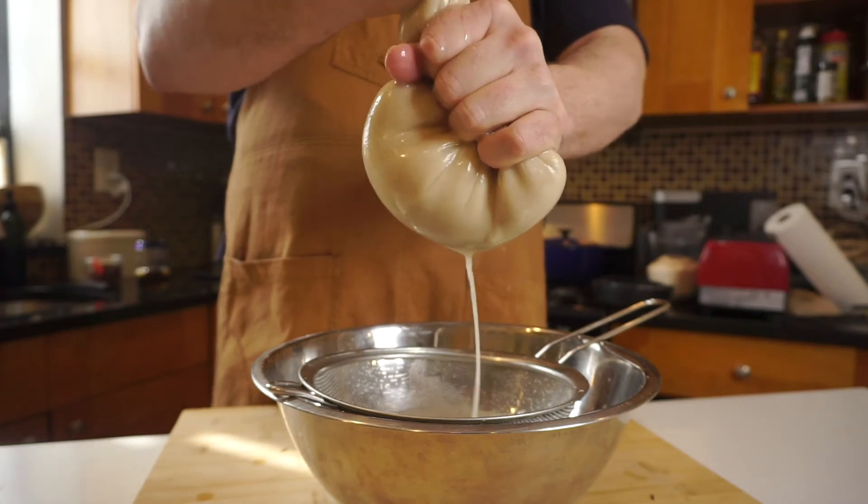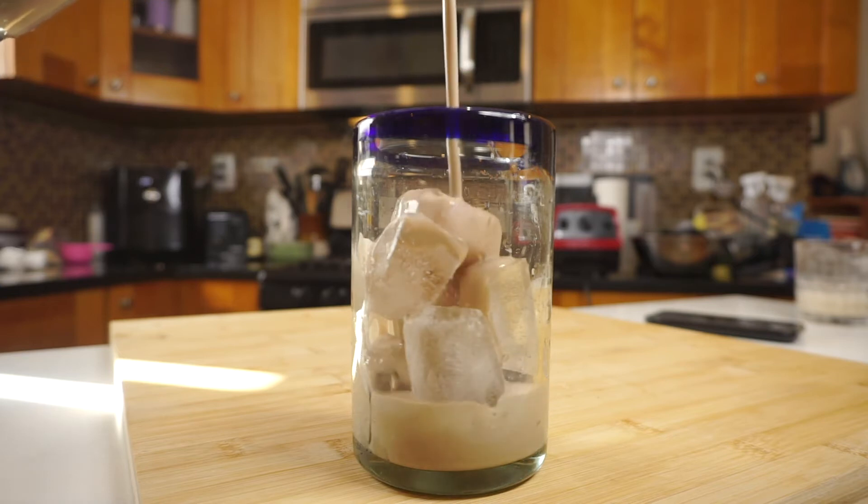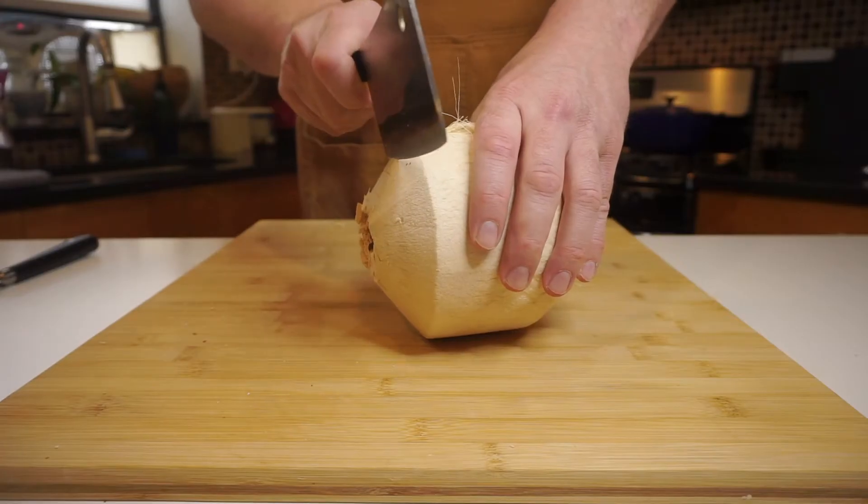Let's make coconut cashew chocolate milk. This is a game changer for the non-dairy milks, baby. Let's go.